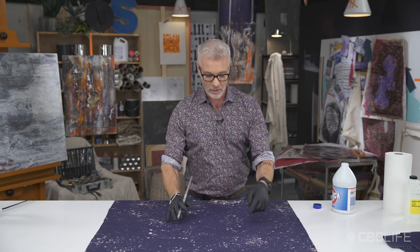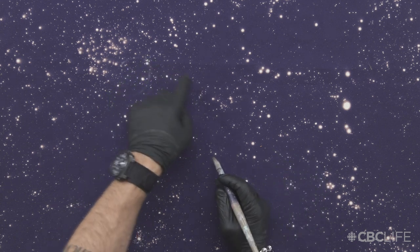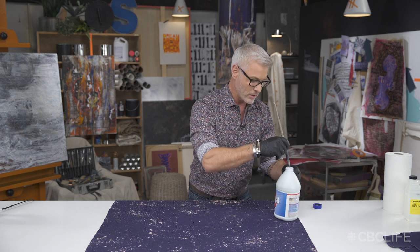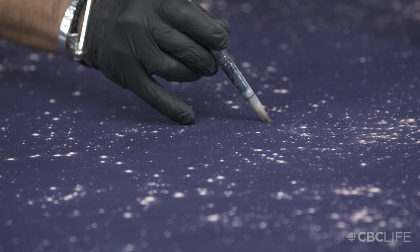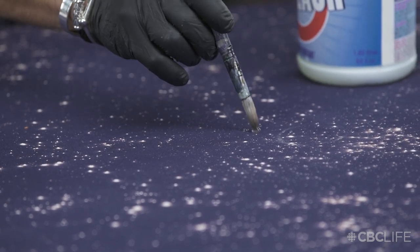It's been about 20 minutes now, and you can really see the bleach is reacting beautifully on this fabric. We're getting all these beautiful stars and planets. Now to get some of these larger suns, you really want to load up a big blob of bleach on the fabric.